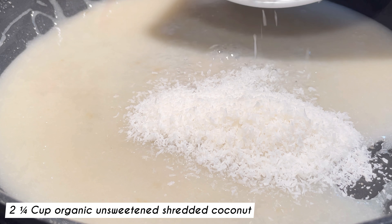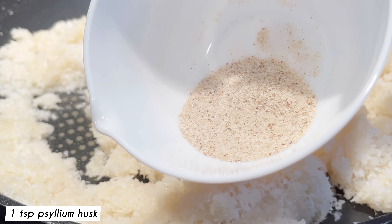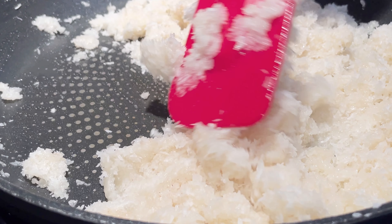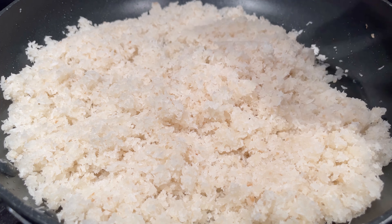Then add in two and a quarter cups of unsweetened shredded coconut and one teaspoon of psyllium husk to the mixture. Continue to stir on low heat. Turn off the heat to let cool completely.